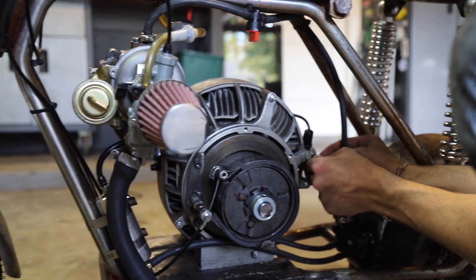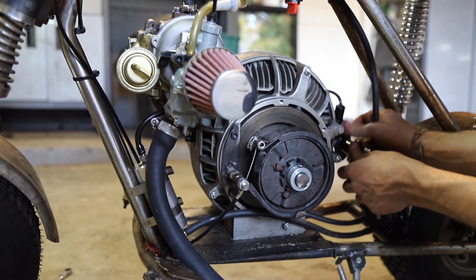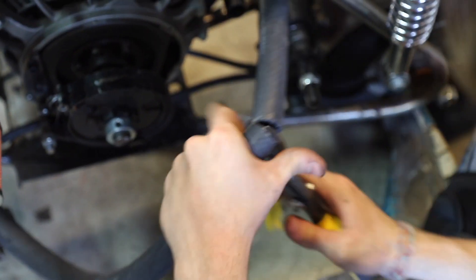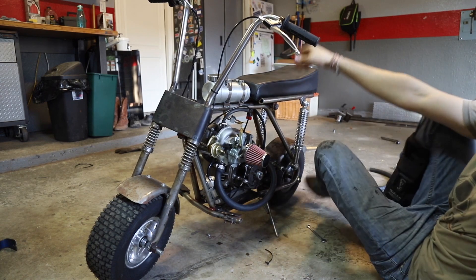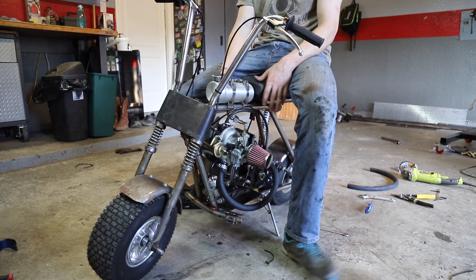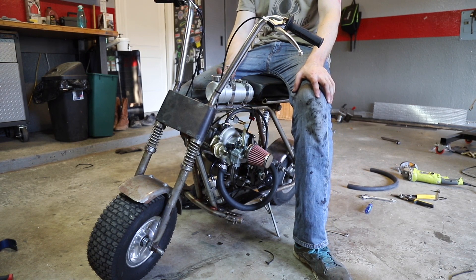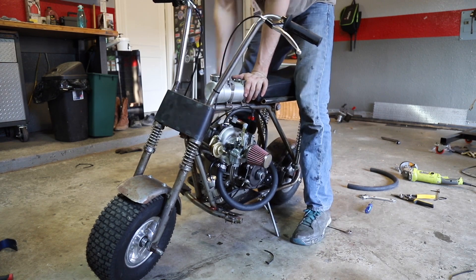I'd say 30 percent chance it works right out of the box - actually, 100 percent! We got the best charge pipe in the game. Everything is hooked up - pretty nervous. Let's see if we're gonna have a miracle today and this thing just fires right up. If it does we'll be happy, and if not we'll troubleshoot.